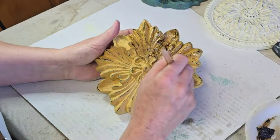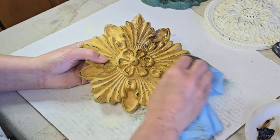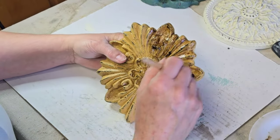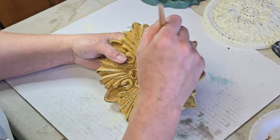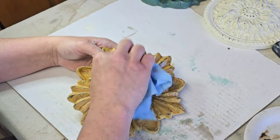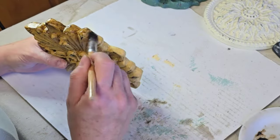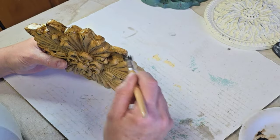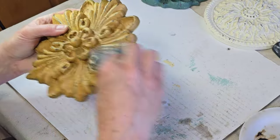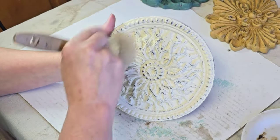Then I take a dry shop towel and wipe back the excess clear wax, and then it's time to move on to the dark wax. I do thin my dark wax with a little bit of mineral spirits — I usually dip my brush into mineral spirits and then tap it into the dark wax. The mineral spirits thins the wax out enough so it isn't quite as thick and gunky and it moves around on the piece a lot easier. I fill all the grooves with one coat of the dark wax and then wipe back the excess with a shop towel.